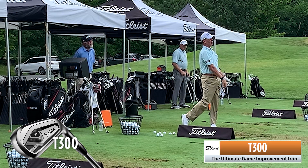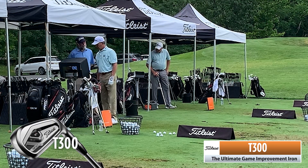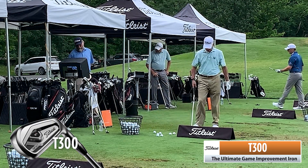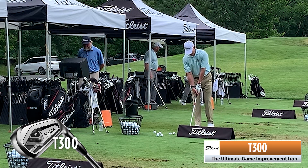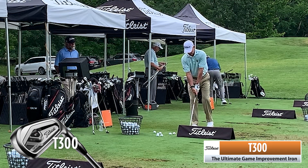Wow, did that get up in the air? I caught it just a little fat. Right — look at the ball speed with a little fat shot. How about a 165 carry on a slight miss? So here's your heel-to-toe forgiveness. Very generous.